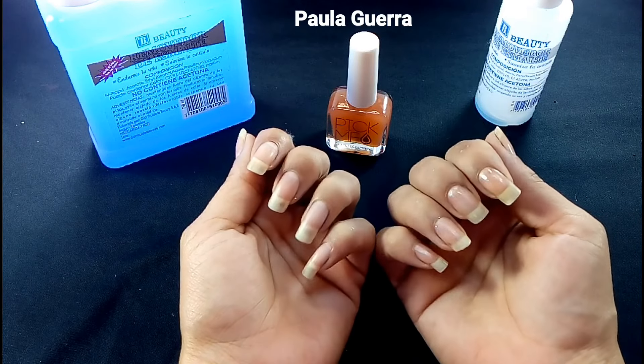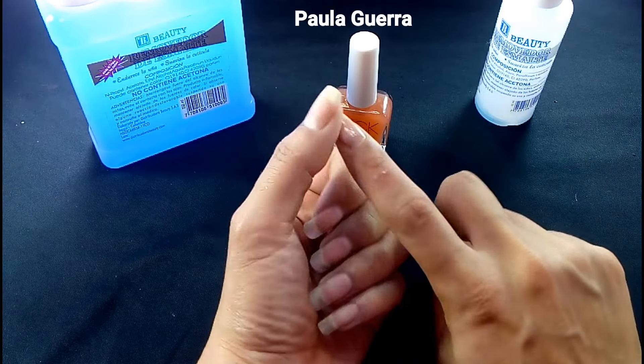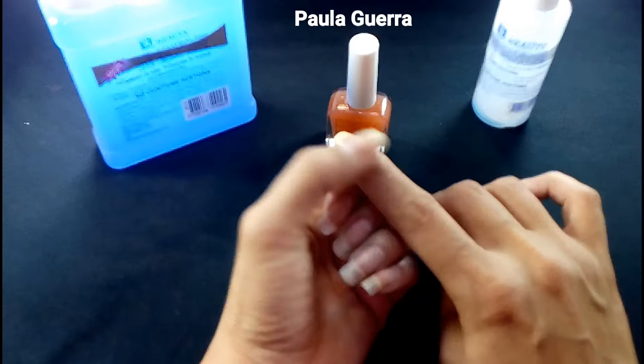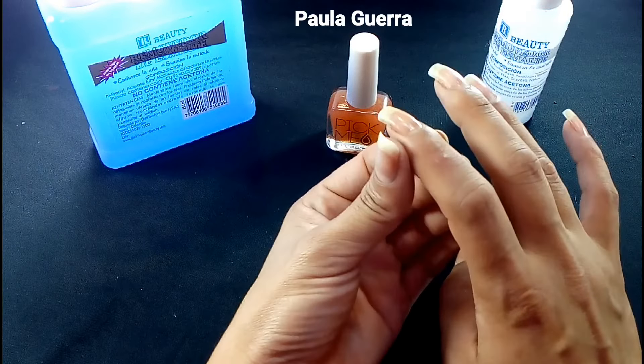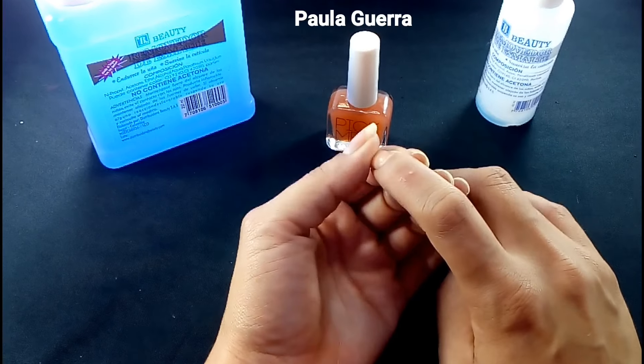Como pueden ver, aquí ya tenemos una capa de la base. Les voy a responder que varias de ustedes me preguntaron qué me pasó en ese dedo. Chicas, me voló aceite mientras cocinaba. Miren las empollitas ahí.